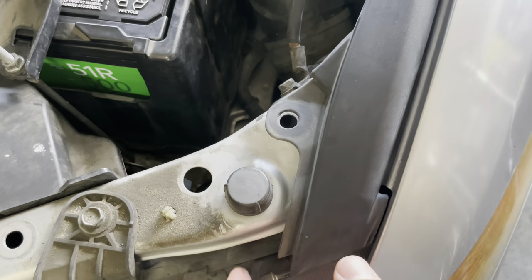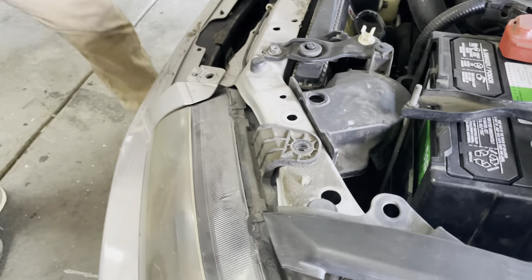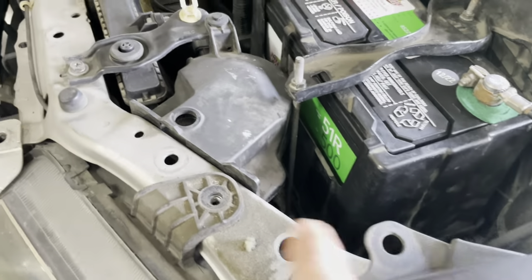We need to remove this piece to access that screw right there, and that's a 10 millimeter by the way — 10 millimeter here and here.